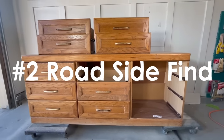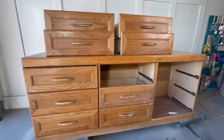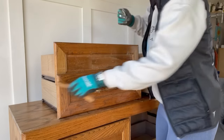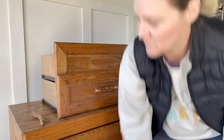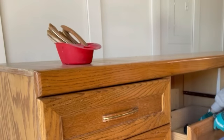Number two was a roadside find. This guy was in pretty gross shape but I had a really cool vision for it and I was up for the challenge. This dresser definitely had a 1980s vibe and I find that style of furniture sells really well for me — it looks pretty cool with a makeover, so let's get started.